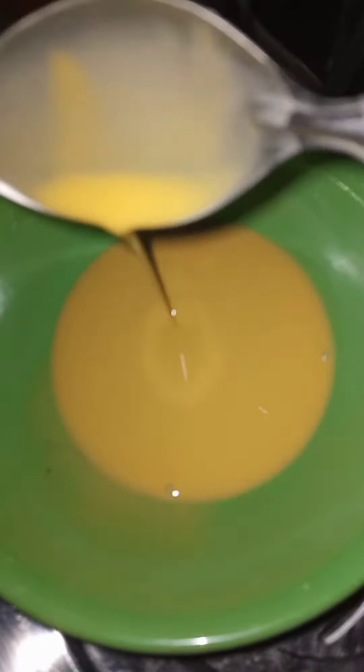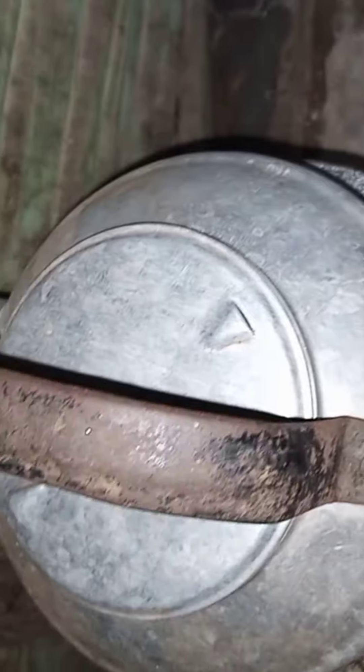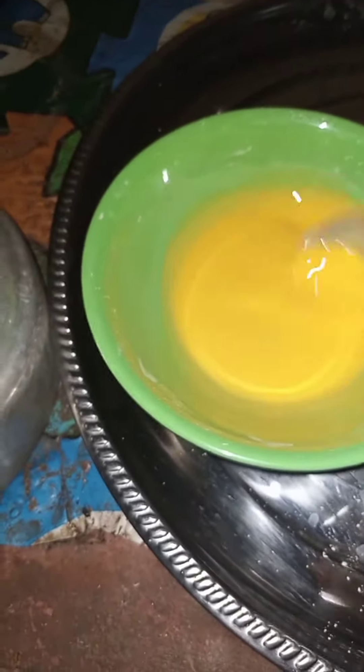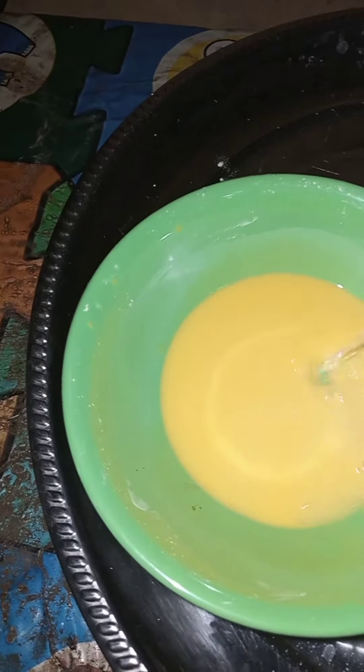You can see the custard is very good. Turn it very well, mix everything very well. Here is my hot water — I have put my hot water on fire and it's done. Now I have to mix everything again before you add the hot water, so turn the custard again.